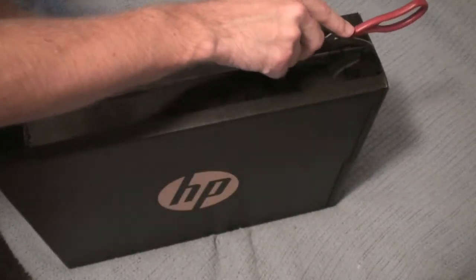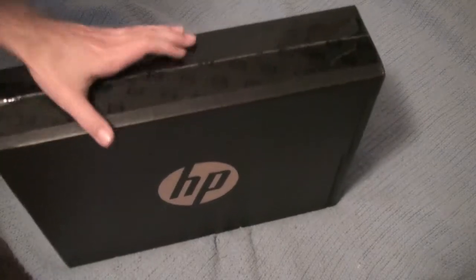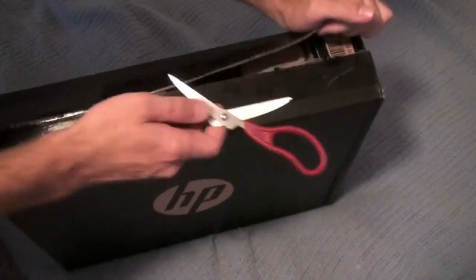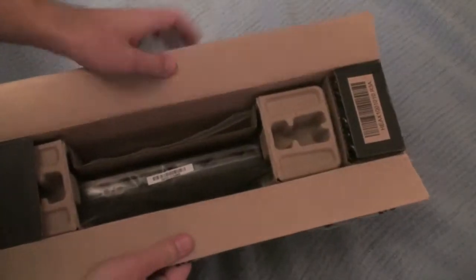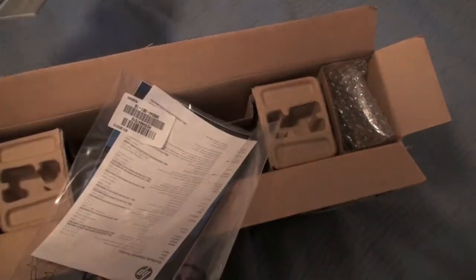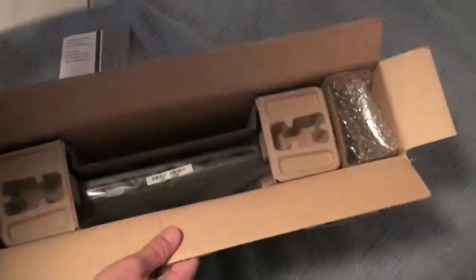So let's open this bad boy up. I probably should have done this beforehand, but it's late. As you can see right in the front of the box here, we have our documentation — we have our worldwide limited warranty, as well as documentation with all the support numbers you can call, not just over the country but all over the world.